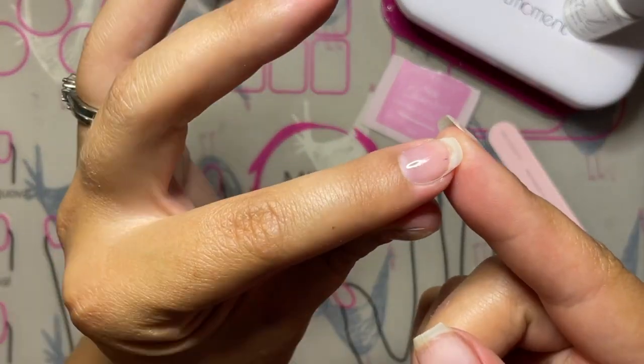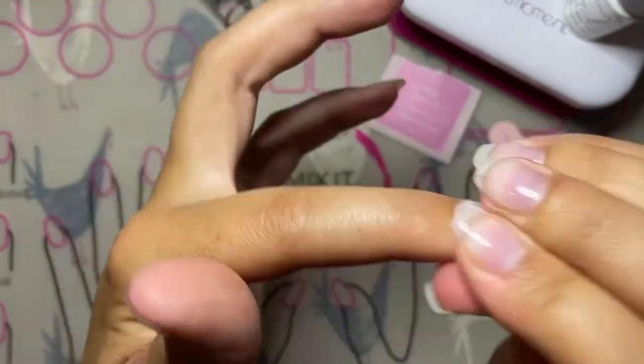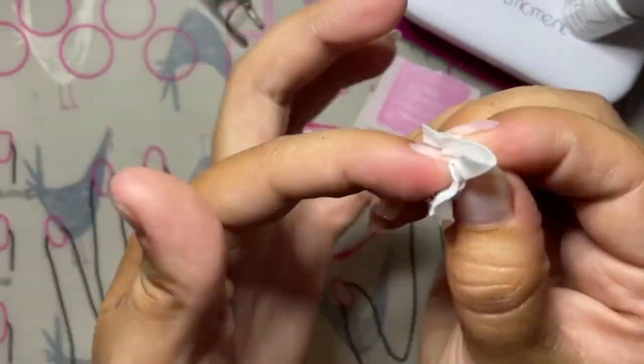After curing, there is going to be a tacky layer on the Gel Xtend — just wipe it off with a cleanser pad before moving forward.